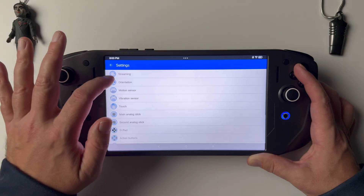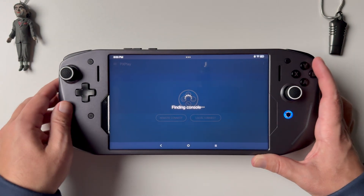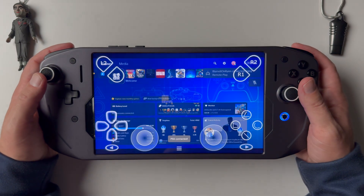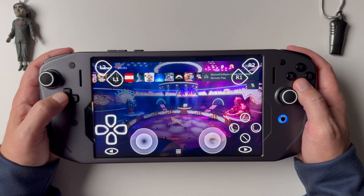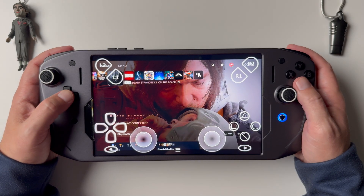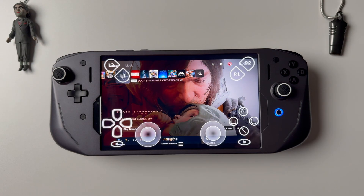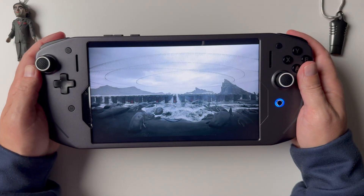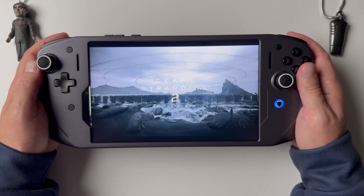If you want to use on-screen controls, you can customize where all the placements go. Let's go ahead and jump right in. Right away, I can tell you this is super crisp and clean — so this is awesome. This Android tablet is 1600p, it is HDR, and it does go up to 165 hertz. I actually have it set to just the standard 60 hertz refresh rate because that's what we're going to be utilizing in PS Play.